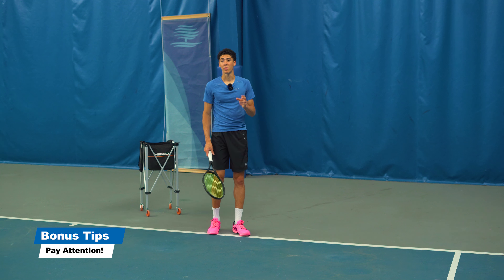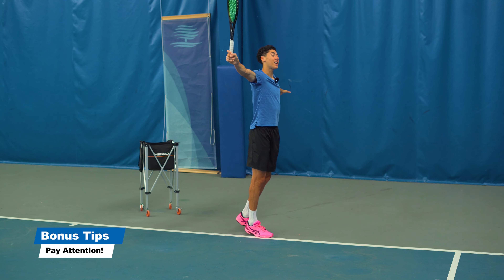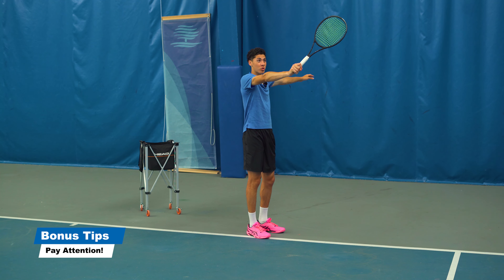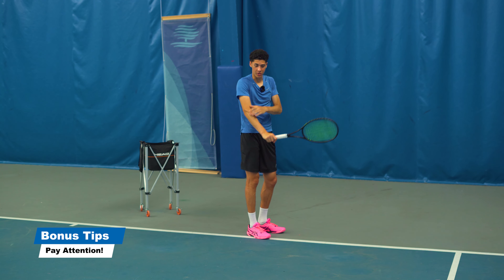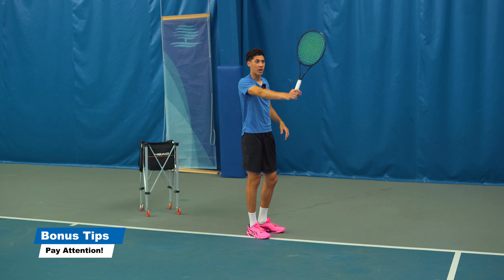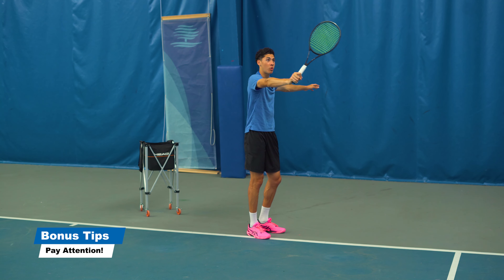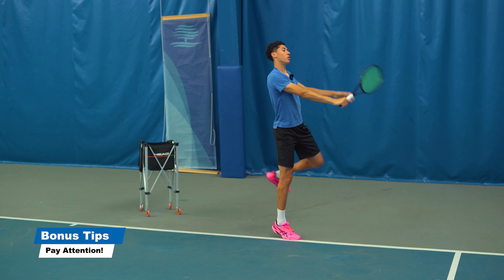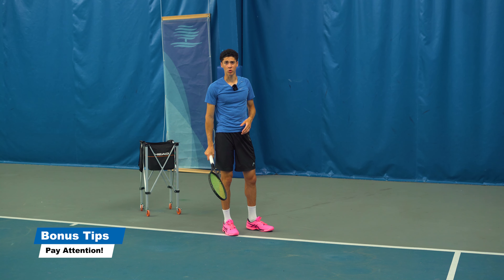Some bonus tips: make sure that you really don't open up on this shot. You need to stay with the ball and try your best to feel like you actually get over it by kind of swinging from your shoulder instead of your arms. You want to feel like you have leverage over the shot and you don't want to twist open. You want to feel like you stay with it with your chest and your shoulders.